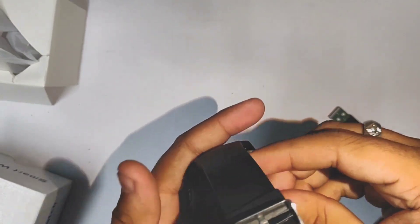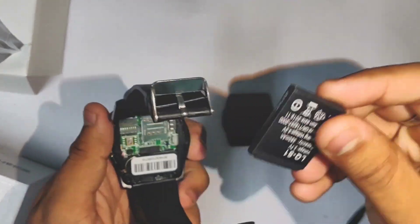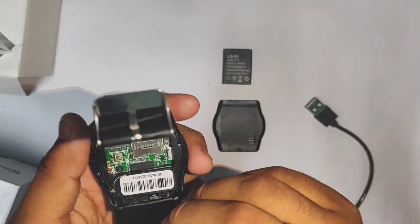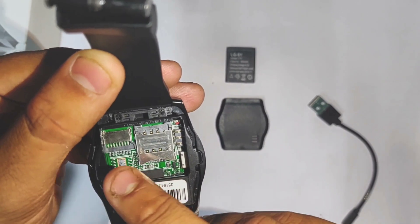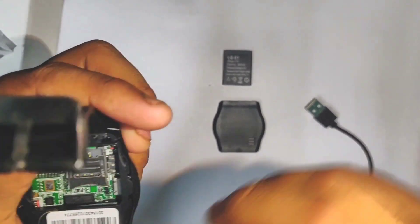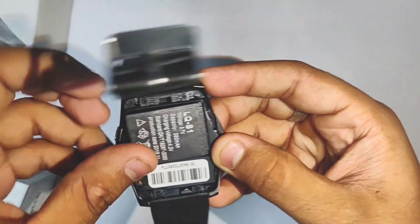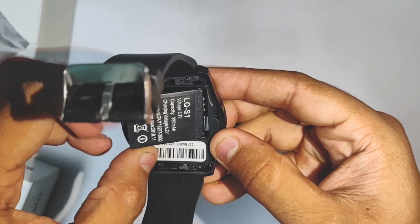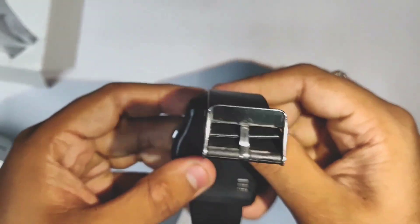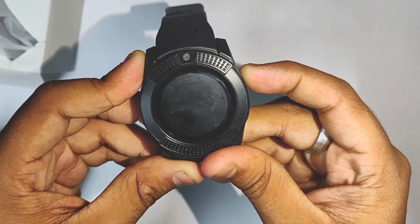If you click on the back side, you can access the battery compartment. If you have a memory card, you can use it. You can install the battery and insert the memory card. You can also release and store the memory card.